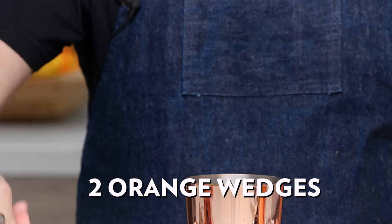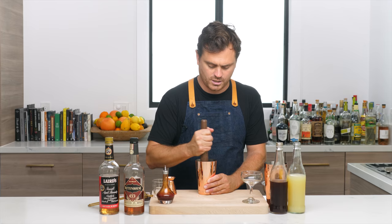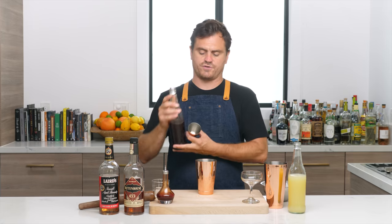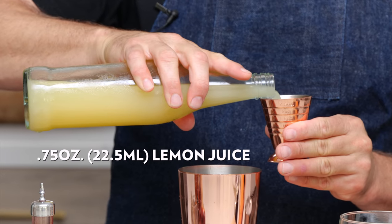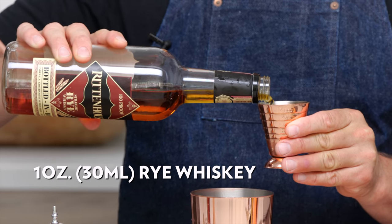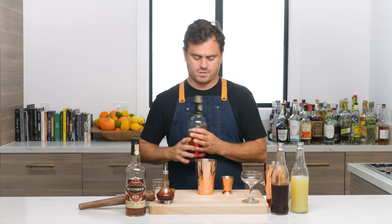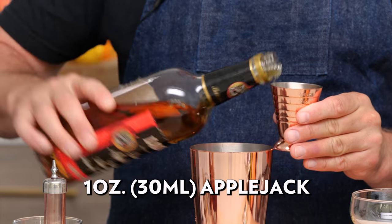First thing we're going to do is take two orange wedges and a couple dashes of Angostura bitters, put it into the tin, and then muddle it. You want to muddle the meat but don't get too much of the peel because you don't want to impart too much bitterness from the pith. Then we're going to do three quarters of an ounce of grenadine — I'm using house-made grenadine — three quarters of an ounce of lemon juice, an ounce of rye using hundred-proof Rittenhouse bottled-in-bond, and then an ounce of applejack, also bottled-in-bond, also hundred proof.